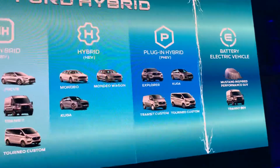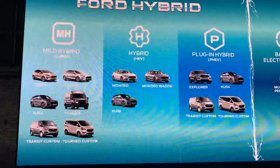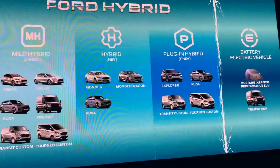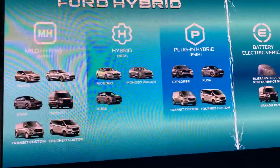So, that has been our brief and quick journey through Ford's electrified powertrains. Just as Ford put the world on wheels, now we are going further — making it simpler and easier for every customer to go electric. Thank you.